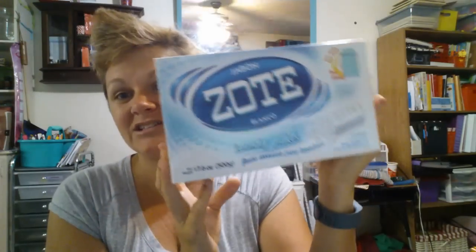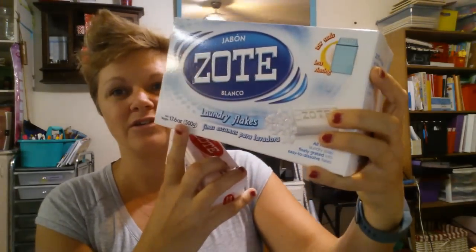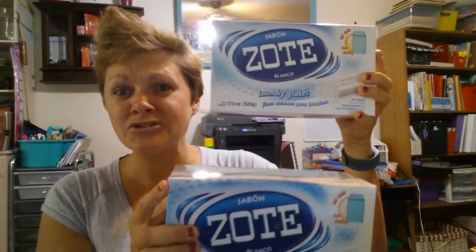You need your laundry soap. Zotes is my favorite. It takes two bars, but I'm lazy and I like to spend the extra dollar and just get them already flaked up, which means I don't have to do any grating. They claim this box equals two bars, but by weight it can't be — this is 400 grams and this is only 500 — so this is like one and a quarter bar.